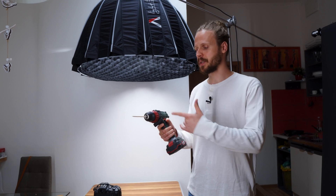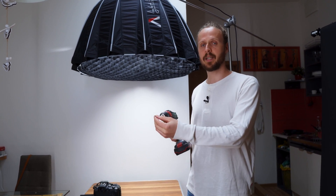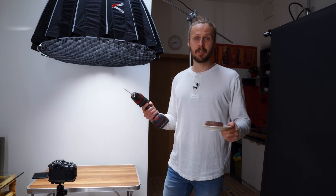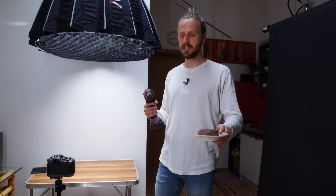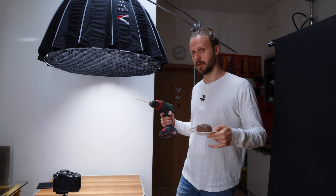For today's video we are going to be using this electric screwdriver instead of a lazy susan, because it gives us a different perspective and different type of motion. For the first shot we are going to be using this delicious meat, and we will put it on the stick which we put on the screwdriver for the rotation.